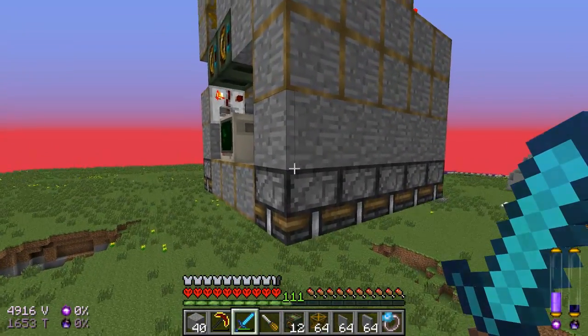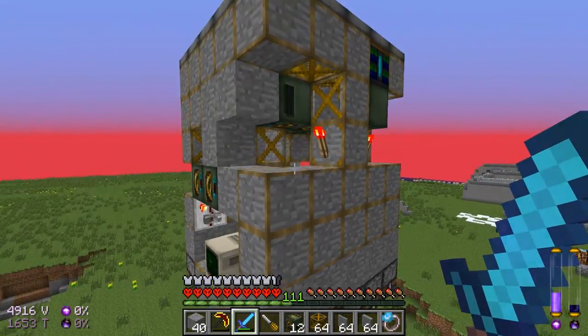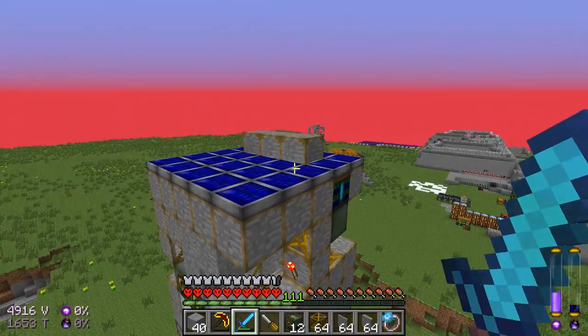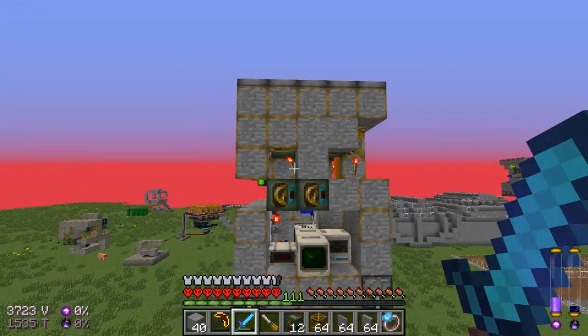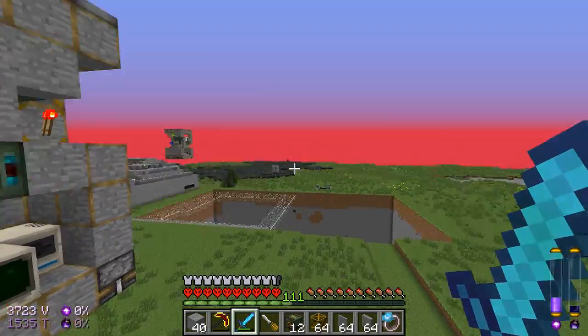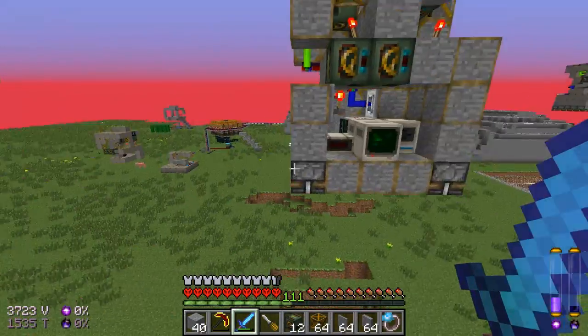But what it features is — if you count the layers — there are only 8 layers. So this is a 5x5x8 mobile quarry, which is pretty good.